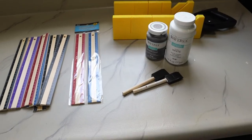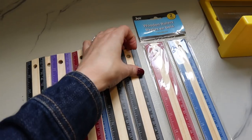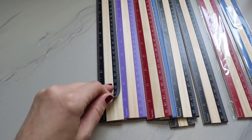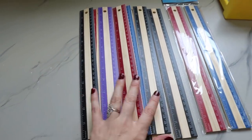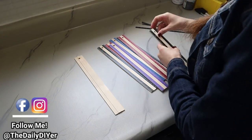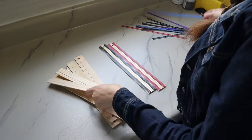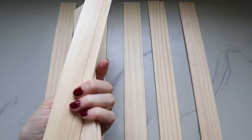The first thing I'm going to do is take off all of the numbers on the sides of the rulers. They're basically taped or glued down just a little bit — not stuck on there very well — so these just peel right off. We're going to take all of those off of the eight rulers.